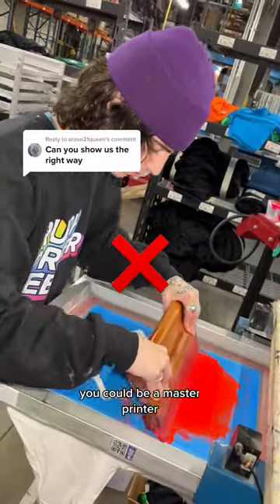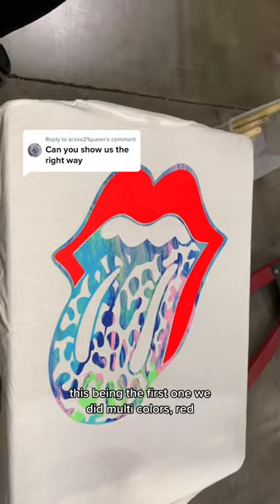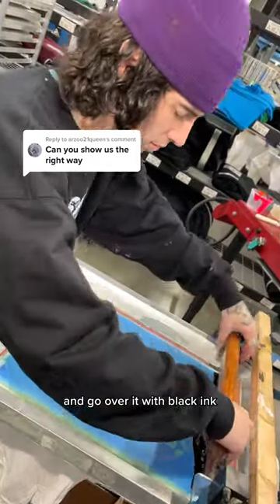If you can identify the wrong way to screen print, you could be a master printer. We're going to show you two different versions right now, this being the first one. We did multi-colors, red. Now we're going to take that same exact t-shirt and go over it with black ink.